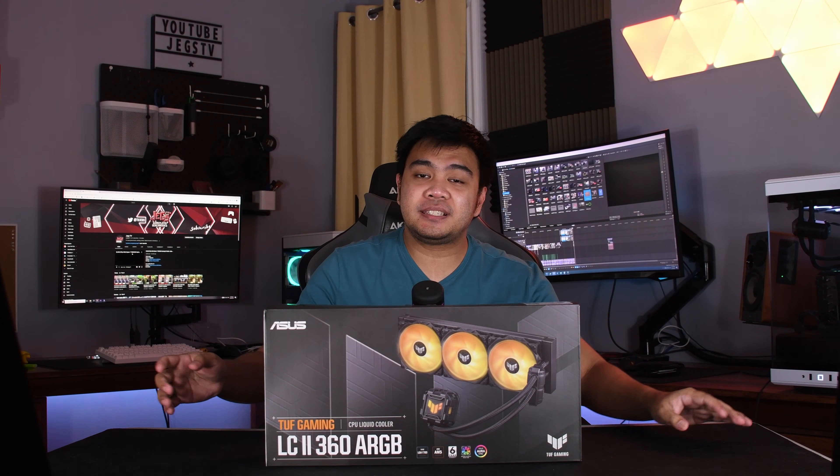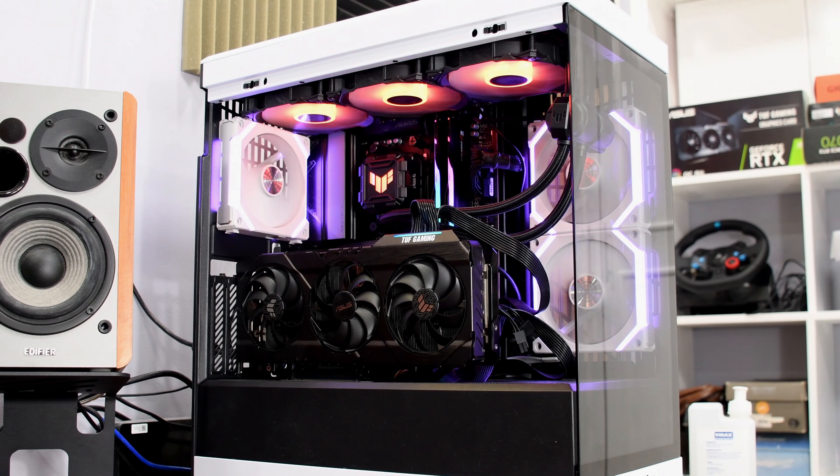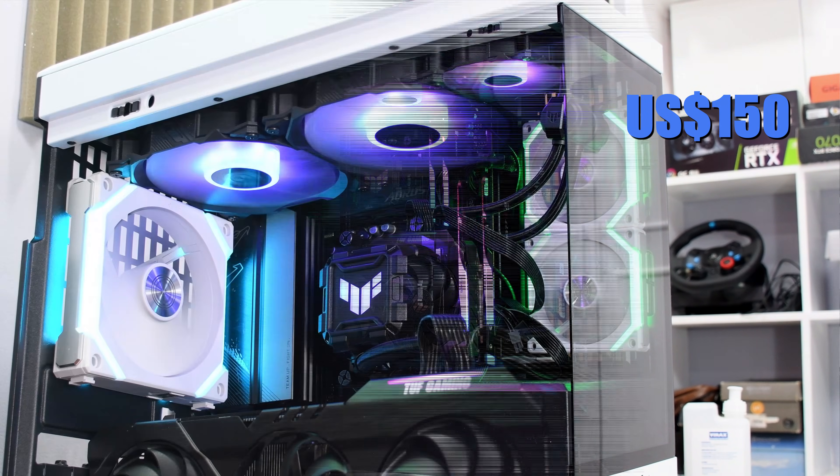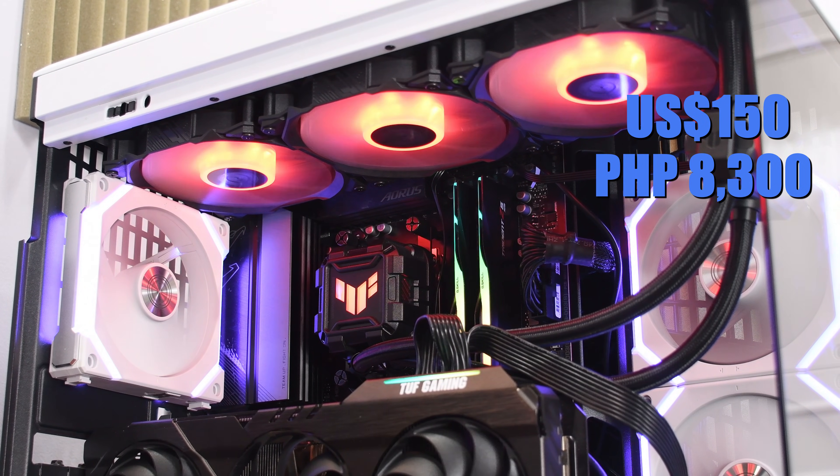So there you have it — the ASUS TUF LC2 360 ARGB. This AIO will have a price tag of around 150 US dollars, or around 8,315 Peso. The pricing is definitely competitive for this product segment, so this should definitely be on your consideration list when you're in the market for a 360mm AIO.